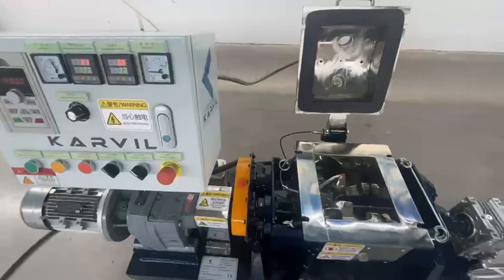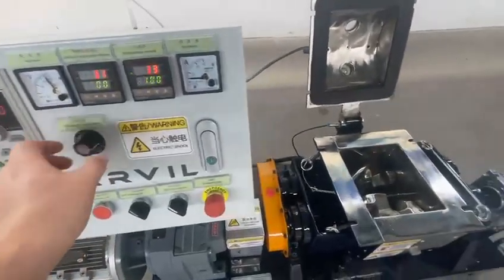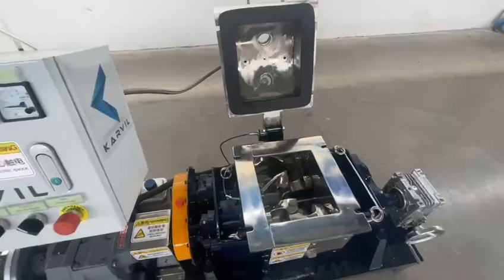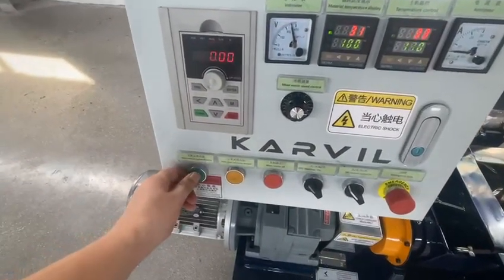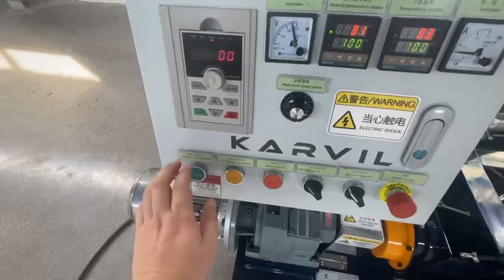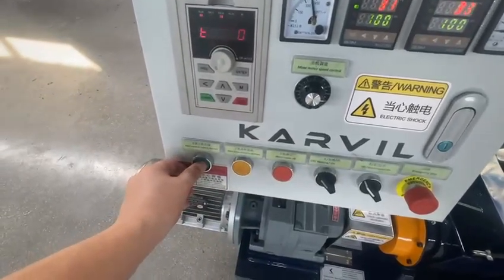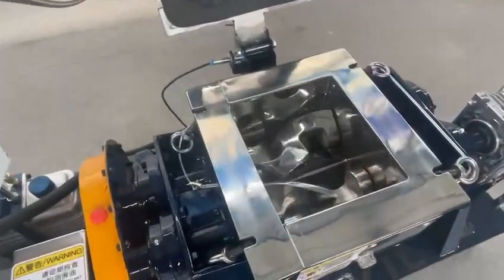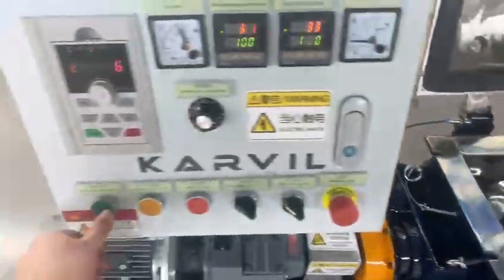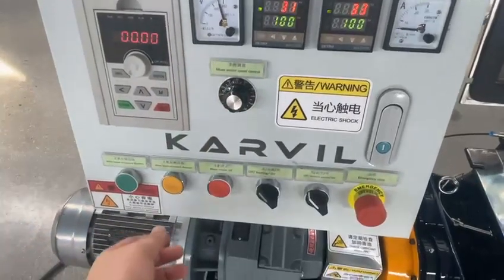Even in this position with the lid open, the blades can also be driven. However, we must keep a hand on the button — mixing forward or mixing reverse. Keep my hand on the button. It works. We can also adjust the speed.